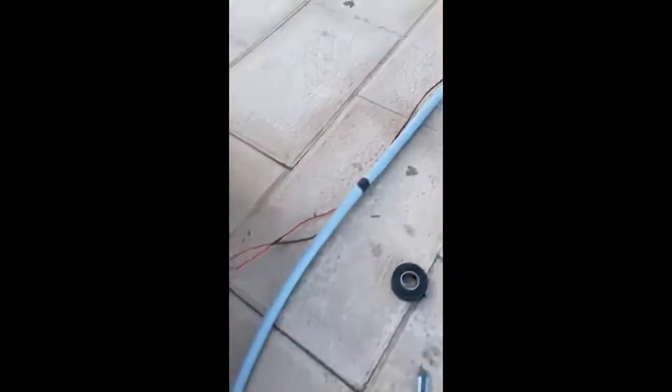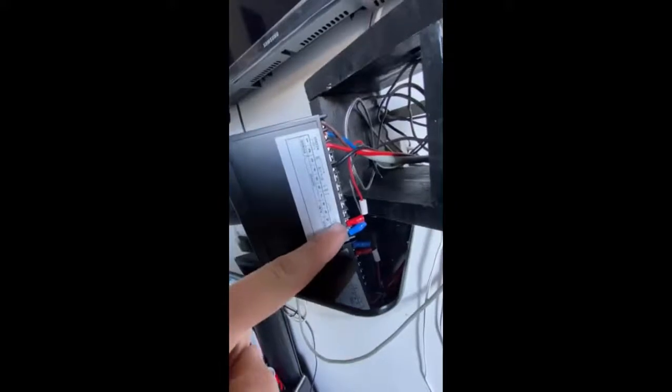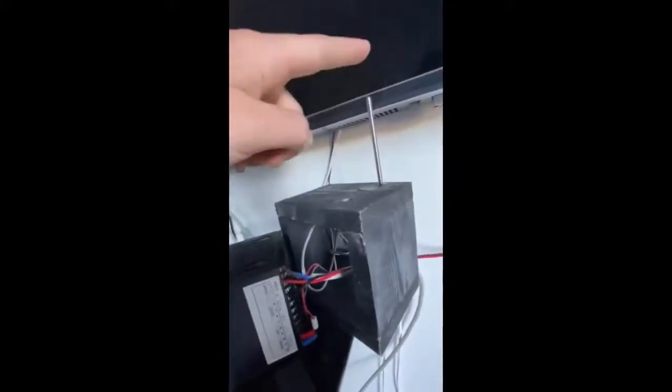Mohammed connects the ductwork to the solar collector. The two wires along with the ductwork go inside the room. The red and black wires will be connected to the thermostat. There are six wires in total: two are for the thermostat, the black and red ones are for stopping the fan, and the other two are for the sensors.